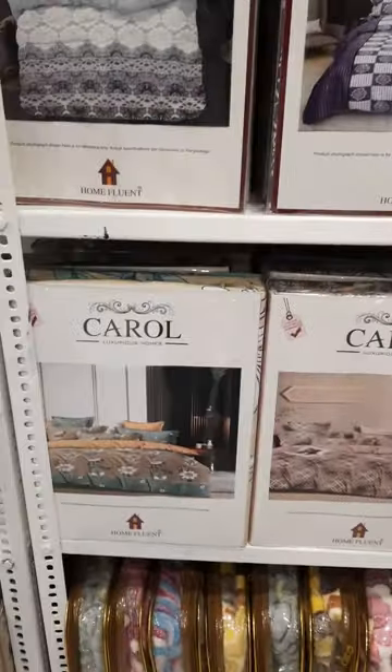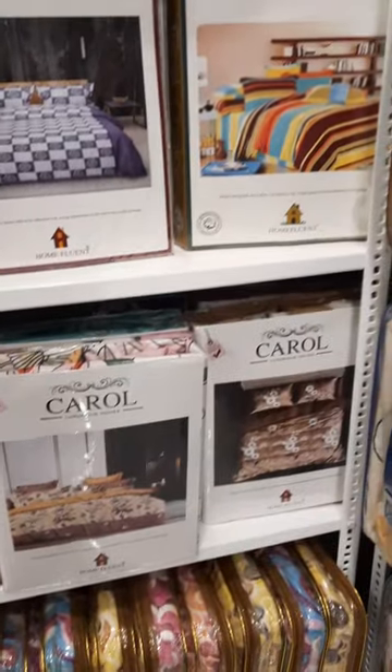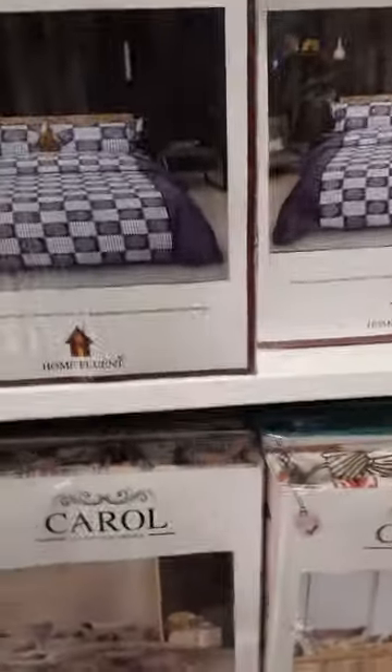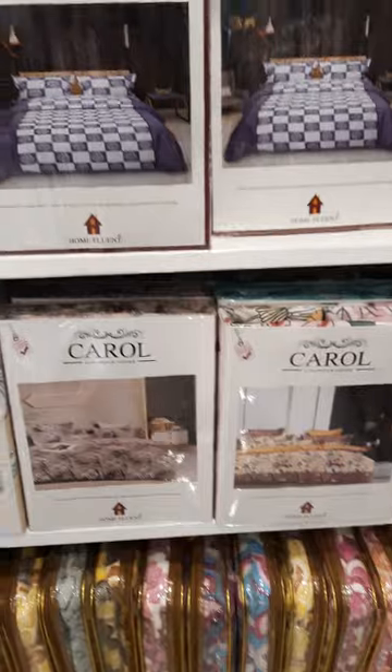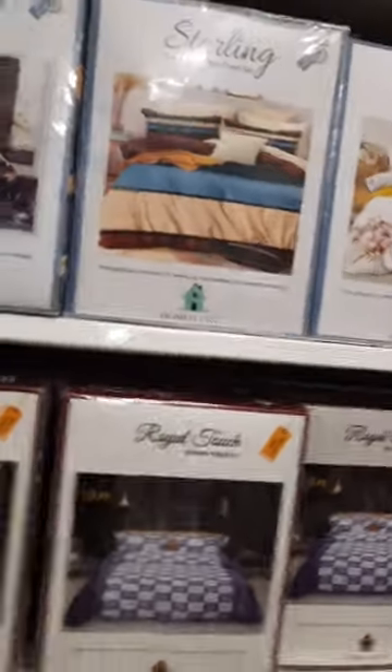This is the Carol model — in the minimum range, the quality and size are very good. All the catalog items are 100% imported products. One or two models are in the 120 GSM range — this is the twill model.